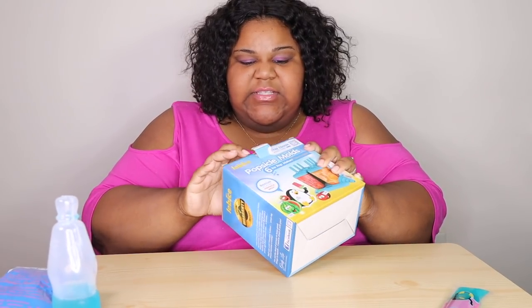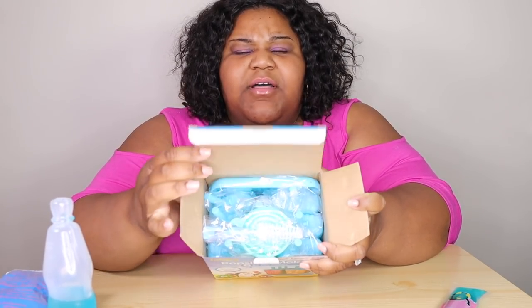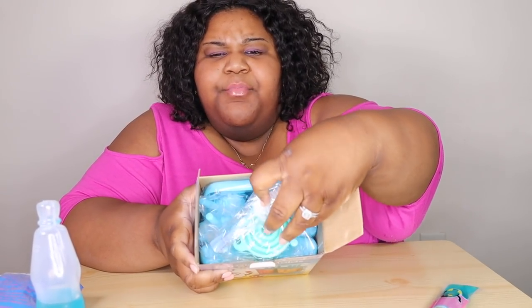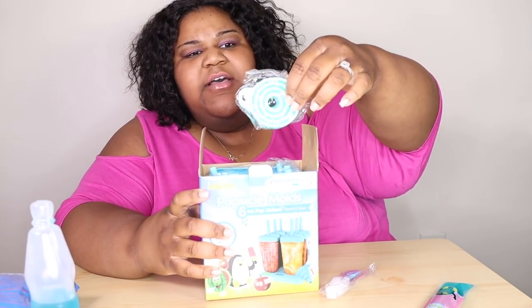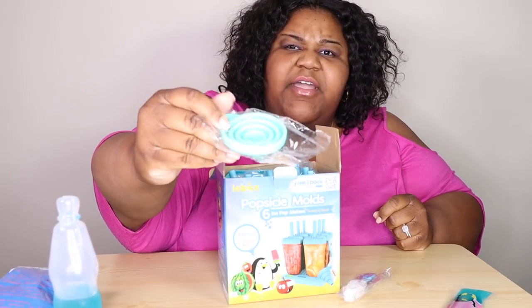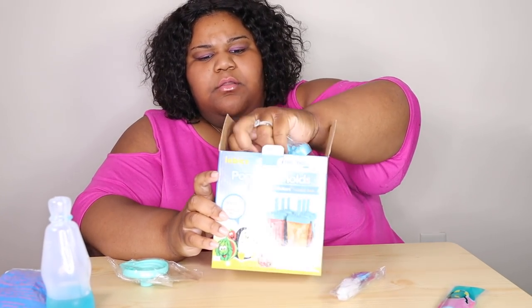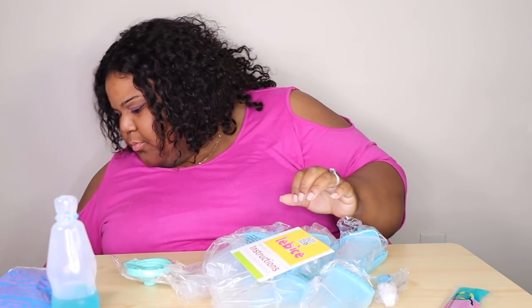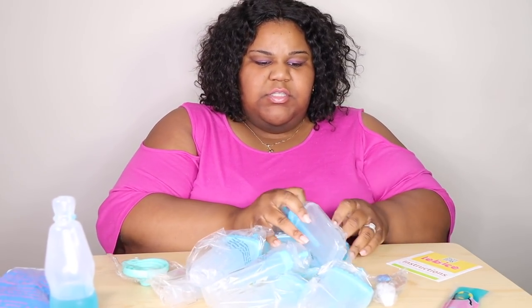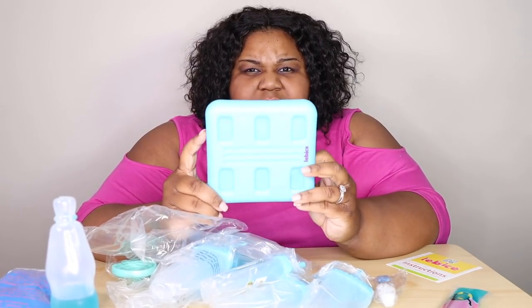This is something cool for your children and for you. When you open the box, it comes with a brush to clean it with — that's really good — and it comes with a little funnel right here so it's easy to pour the juice into the popsicle holder.